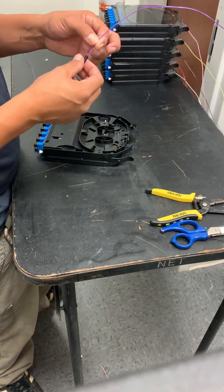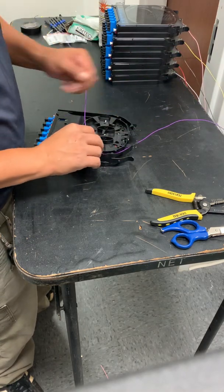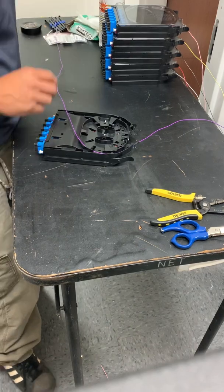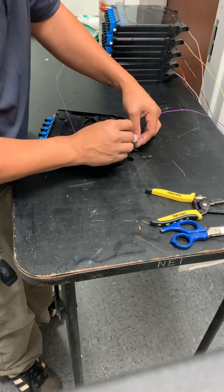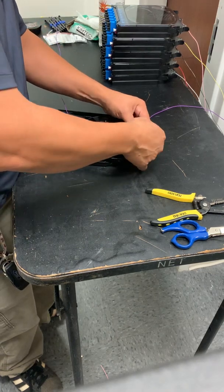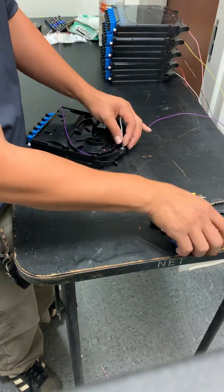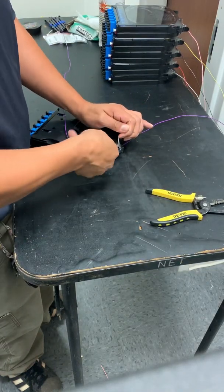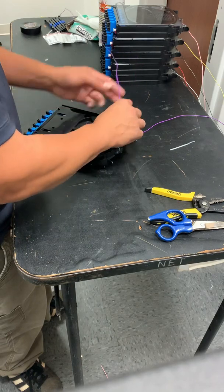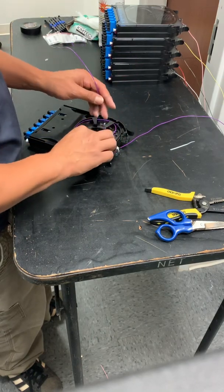I already put tape around it where I want it to go inside the cassette. So I'm going to lay it down in here. Here's a tie wrap — tie it down. Wrap it around in the back of the cassette so you have slack in case you mess anything up or in case it changes.